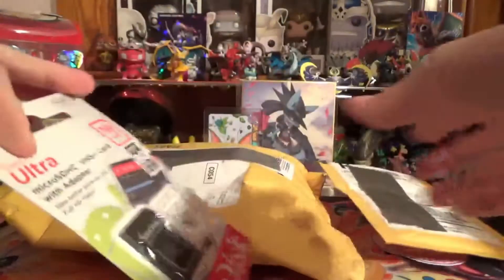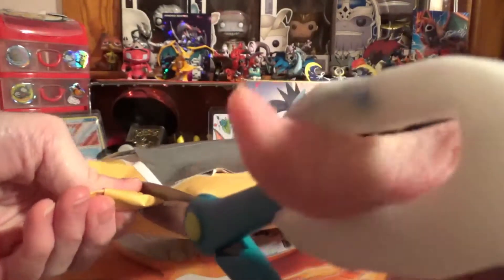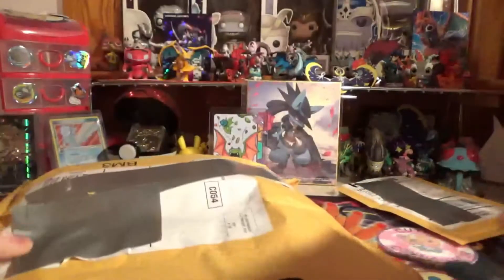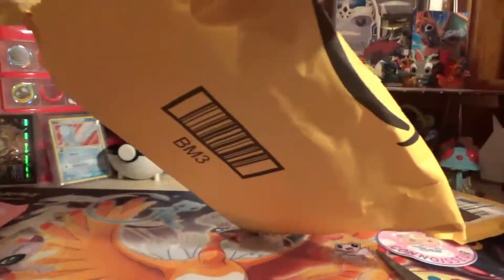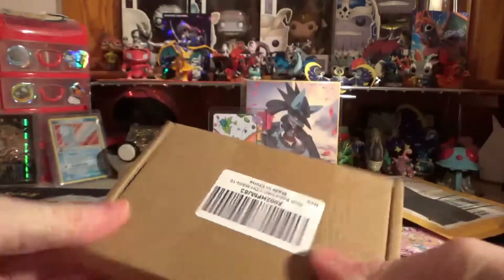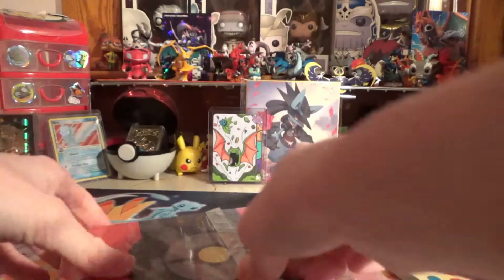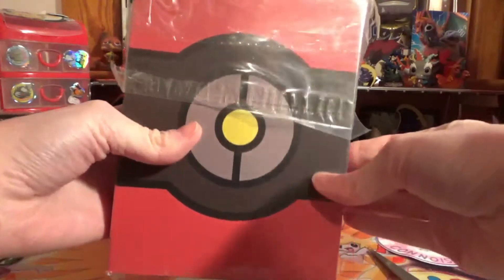And this, I believe, is my SD card. I just got a little SD card for my tablet. And then let's open up this Amazon package. We got two things in here - this is just a part for my dock, because I need to fix it. The HDMI cable doesn't work anymore. And it looks like we have something fancy here.